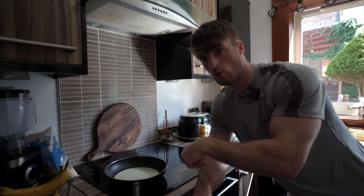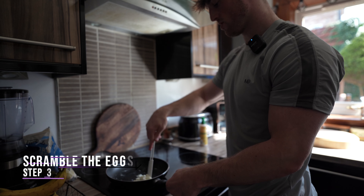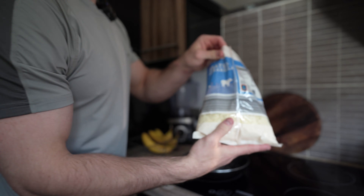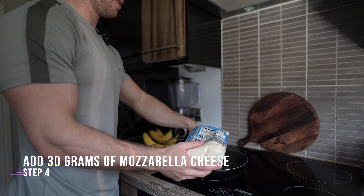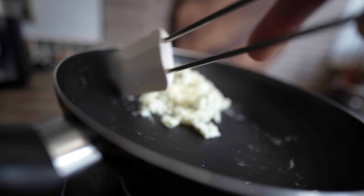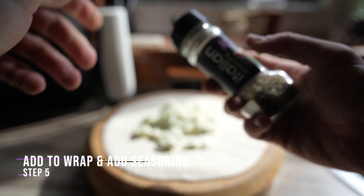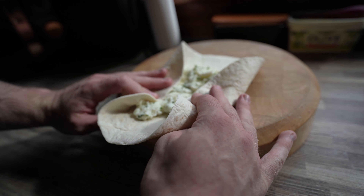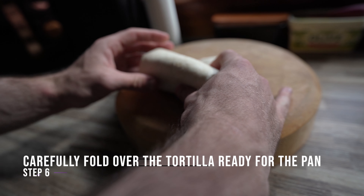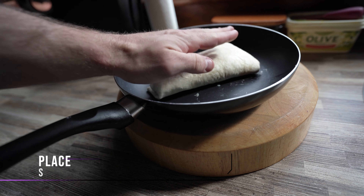The way to do it is you want to fold the eggs around, so you're basically scrambling the eggs, and then we're going to add the cheese — add some salt, then add around 30 grams of cheese. Fold the sides in, lay it out, flip it over, tuck everything in, tuck the sides in, and then you've got your wrap placed.